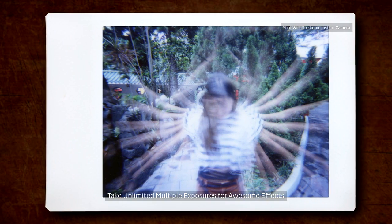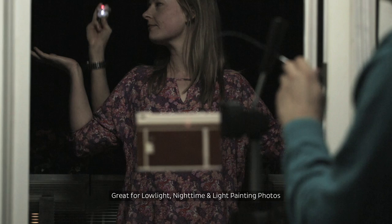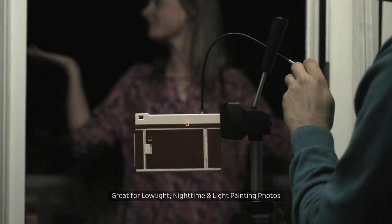You can also take unlimited multiple exposures, which means you can combine several shots on one frame for awesome effects. The camera has a long exposure setting, so you can create light-streaked photos by holding the shutter open for as long as you'd like.